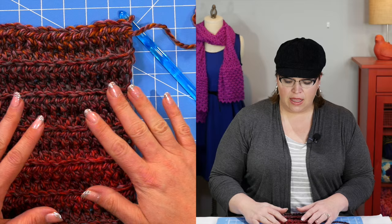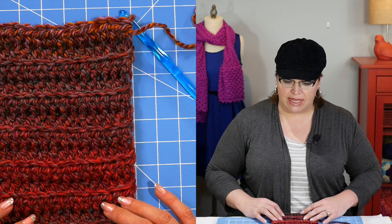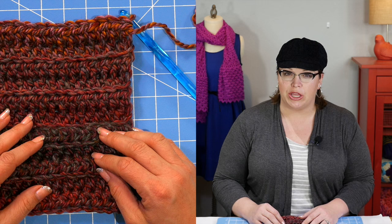Go ahead and carry on in the pattern just like this until you finish the cowl portion. Once you finish the cowl portion, I'm going to show you how to seam it together and join it, and we're going to get started on the body of the poncho. The cowl neck of your poncho is complete and it's time to join it together. As you look down here, you can see I have this swatch that I've completed — it's obviously smaller than what yours is, but this is enough for me to show you what you need to do.